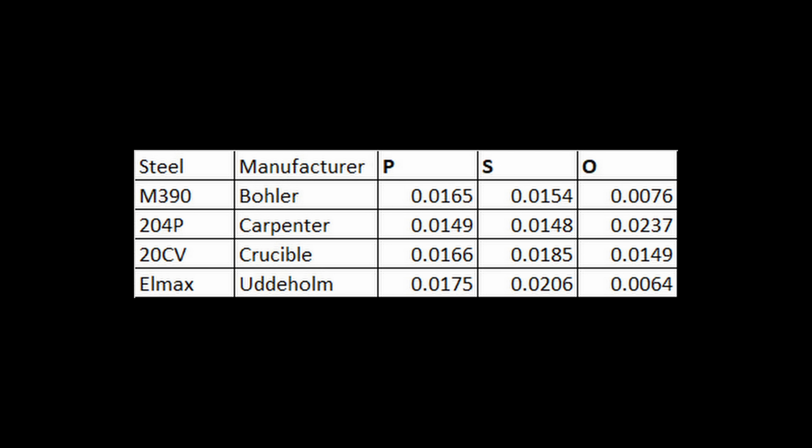In the past, I have measured the impurity content from Böhler, Uddeholm, Carpenter, and Crucible — European and American companies. The phosphorus and sulfur impurities were similar between them, but the oxygen content showed differences. I found the lowest oxygen from Böhler and Uddeholm, which are made in the same facility. Carpenter had the highest oxygen content, and Crucible was in the middle.